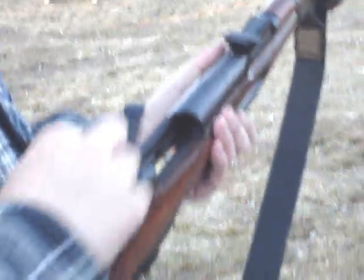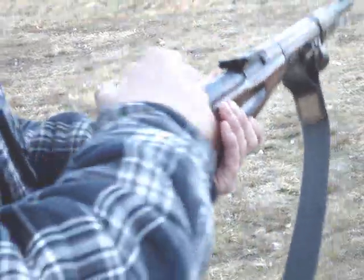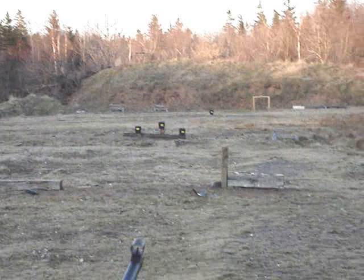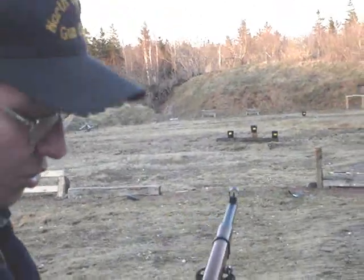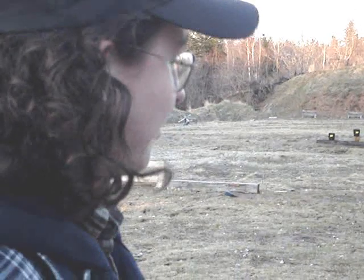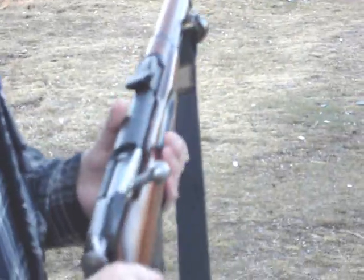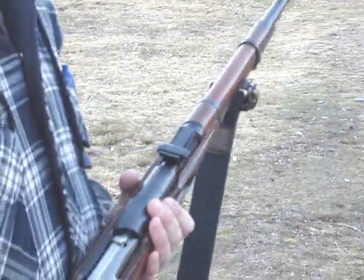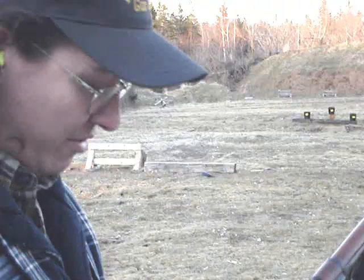So these guns were basically issued to second-line troops — rear echelon troops, support troops, artillery crews, kind of stuff like that. But then I guess they found out, like in Stalingrad and other cities they fought in, that a gun like this was a whole lot better than the M91/30 when you're running around in close quarters.